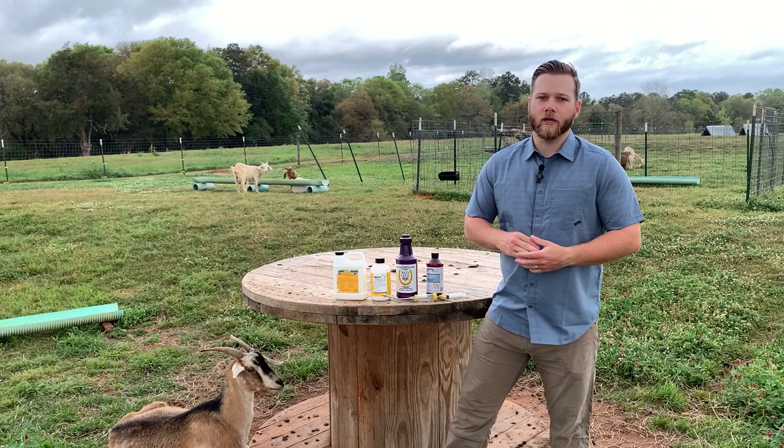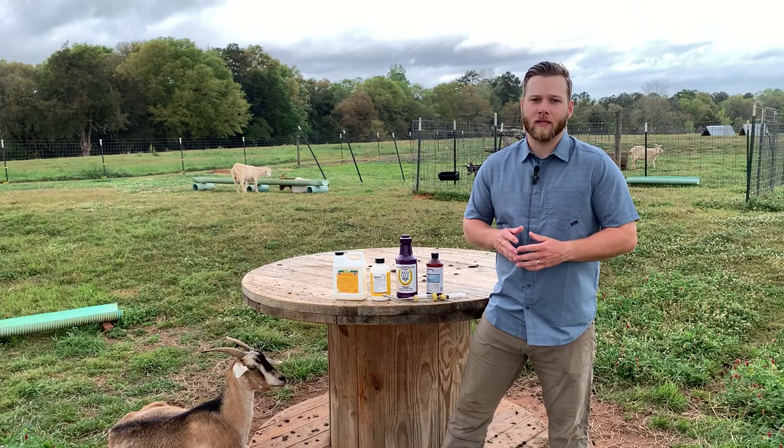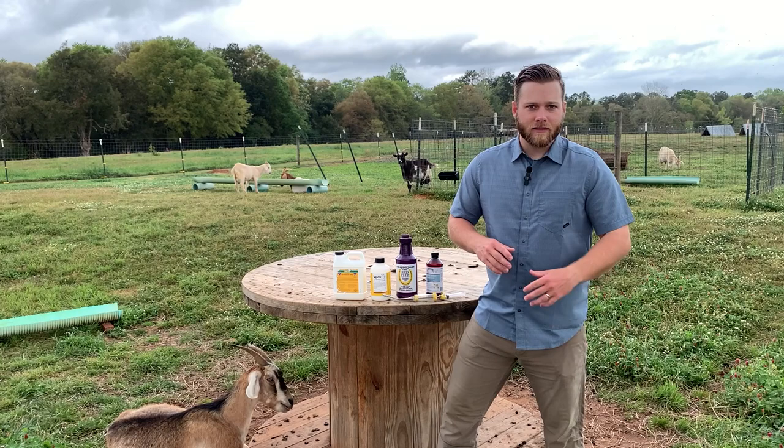Hey guys, welcome back to the channel. Today I'm going to make a quick video going over the best way to treat goats for the barber pole stomach worm. If you have goats or are getting into goats, you'll soon realize that the barber pole stomach worm is one of the worst parasites that a goat can get.